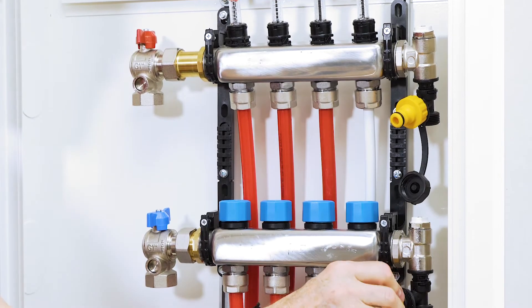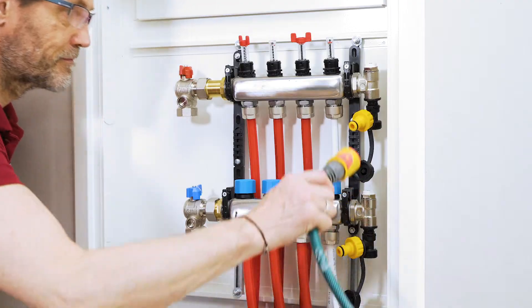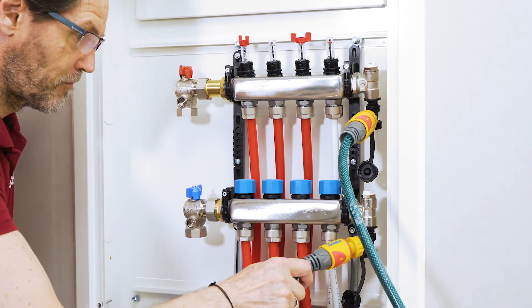Screw the hose couplings onto the shunt. Incoming water goes in the upper pipe, and the returning water where the water exits the system goes in the lower pipe.